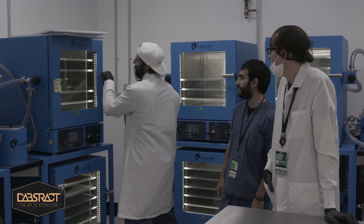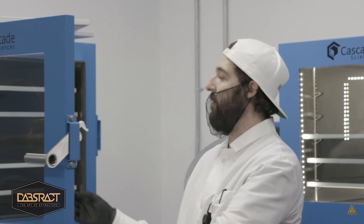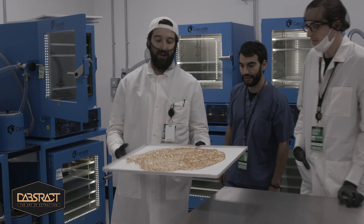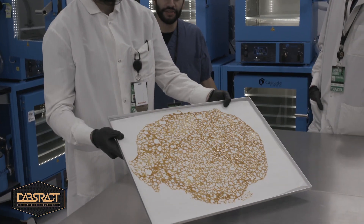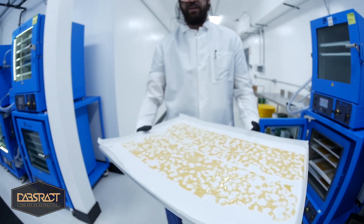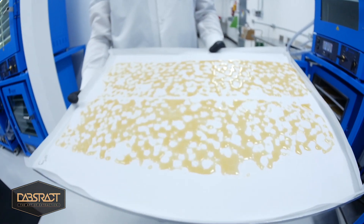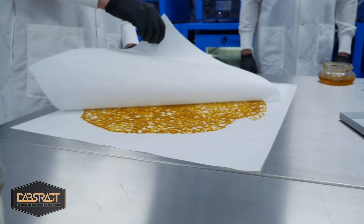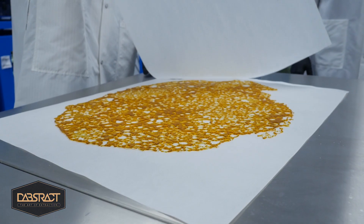So after the extraction process is done, we have to remove all of the hydrocarbon solvents. We can pull a vacuum on it and we get beautiful product like this. We strive to have very low residual solvent numbers in all of our product, well below the state requirement, and these ovens let us do that.